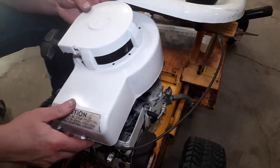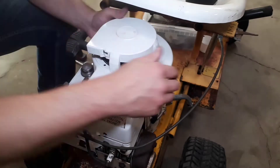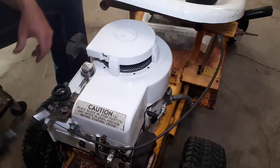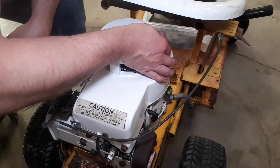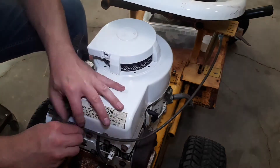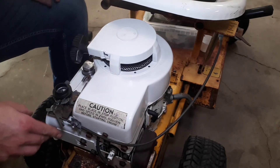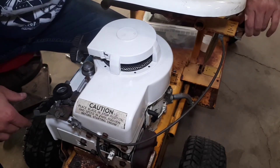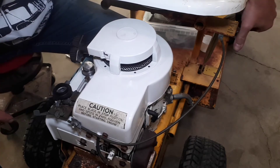Famous last words, I know, but I'm hoping this is the last time I ever put this guy on - at least for a while. What's kind of exciting about this is we can actually set up the throttle cable now. So that should be all the way over here - definite stop. Slow, fast, choke - the whole thing works. Excellent.